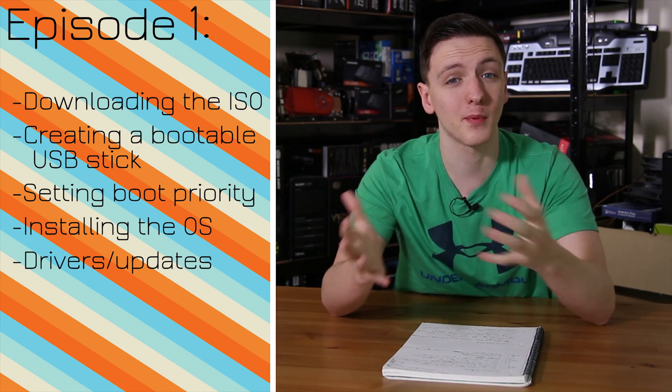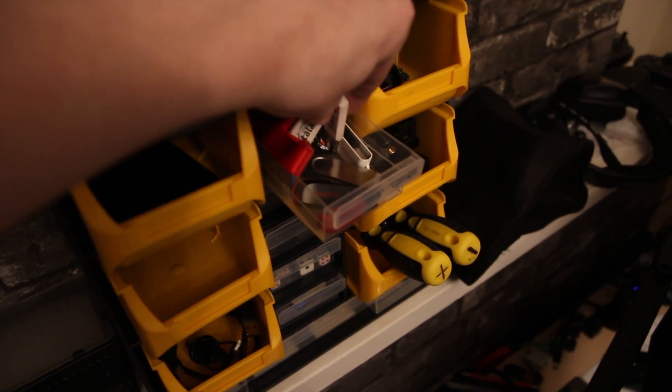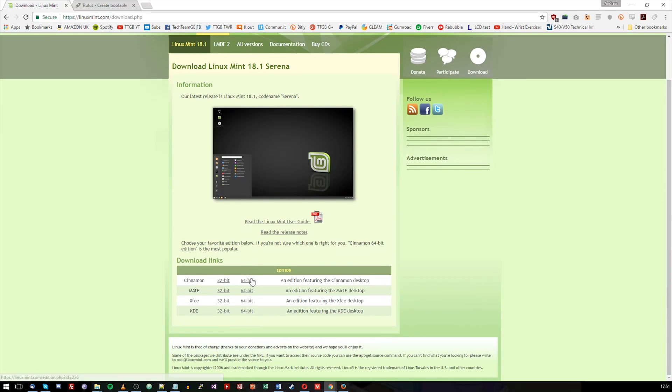A lot of people don't know how to create bootable USB sticks, where to get the OS from, or how to set it up, so we're going to walk you through that process. You will need a 2GB or more USB stick. As long as it's empty and doesn't have files you don't want to lose, that's fine. I recommend plugging the USB stick into your PC, then go to the Linux Mint website — I'll leave a link to the specific version in the description.